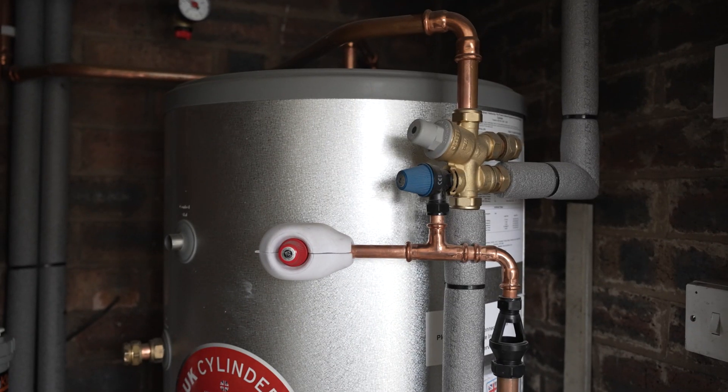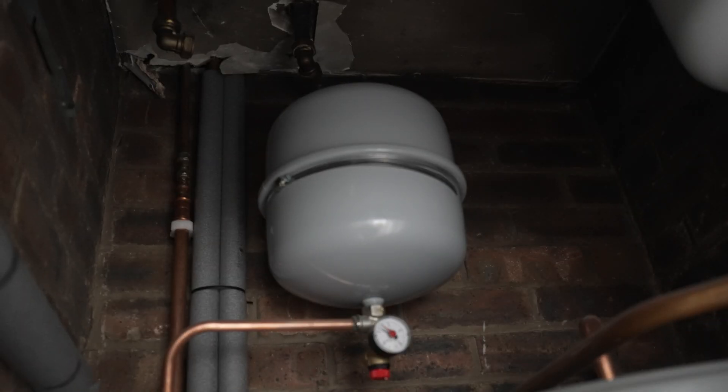This is the outdoor unit. The air source heat pump actually sits outside, and you've got a cylinder inside which goes either in a cupboard or in a garage. Here we have the indoor part of the operation — the cylinder.